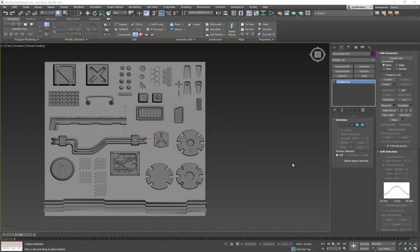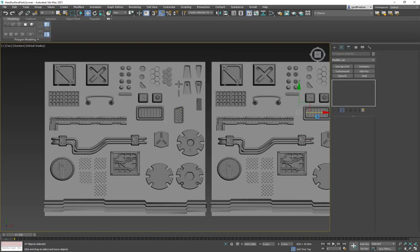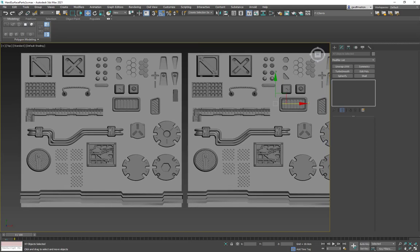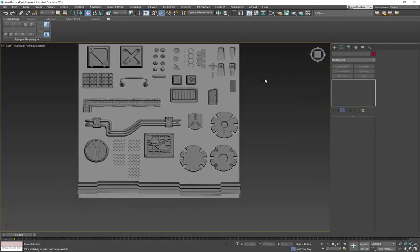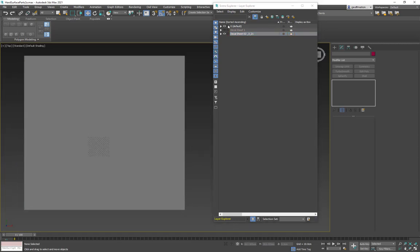Our trim sheet base is all set up. The idea is that you build up more and more of these over time. If I had to redo this every time it would take forever, but this way I can make another trim sheet, add stuff from the previous one, and really spend time refining it. I keep them in a decal sheet folder, stack them all up, and save the file as my master trim sheet file.